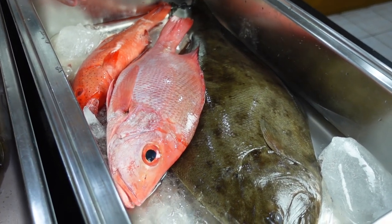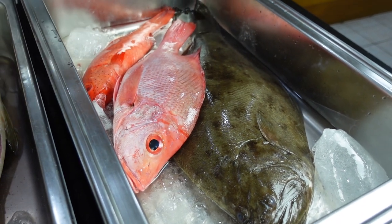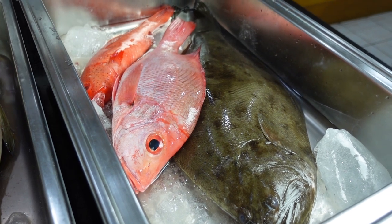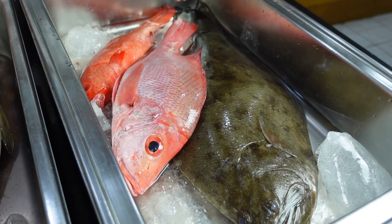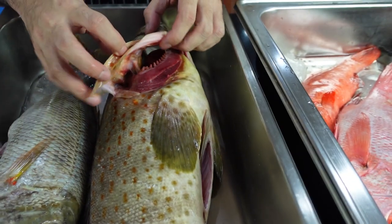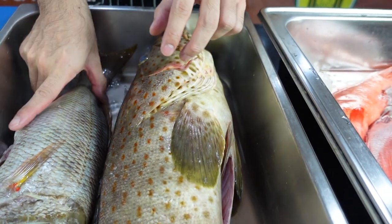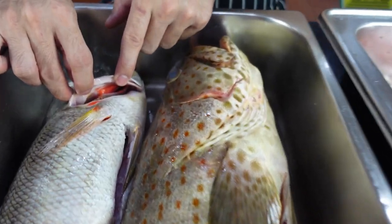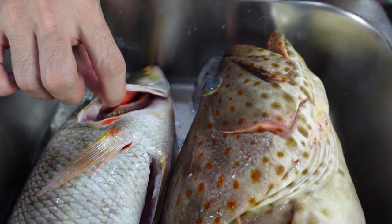Whenever you're buying fish, you want to check if the fish is fresh or not. There are different ways to do that. Number one would be the smell. If it smells funky or if it smells like ammonia, if it smells weird, then probably it's old. Next, you want to check the gills of the fish. If they're red like this, then they're good to go. But if you have something that is a bit more gray, like this one, then they are probably a bit more on the older side.